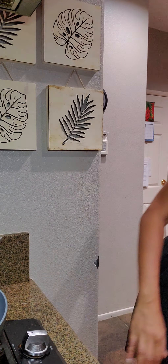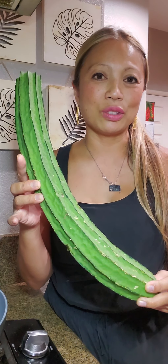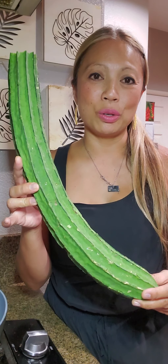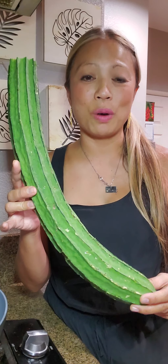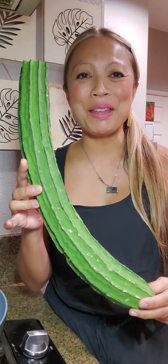That's known as silk squash or rib loofah. So let me show it to you. This is what it is — it's considered a vegetable and it's really long. They come long. This one was a nice find at the store, at the Filipino store. You could probably find it at Asian stores too. The English name is silk squash or rib loofah. So you'll see me peel it.